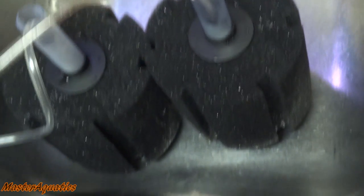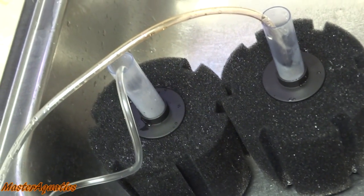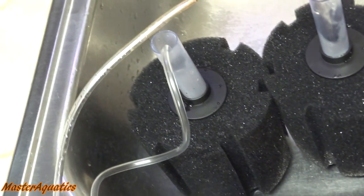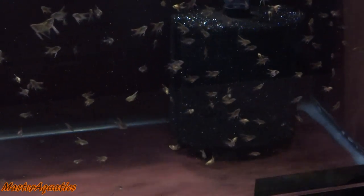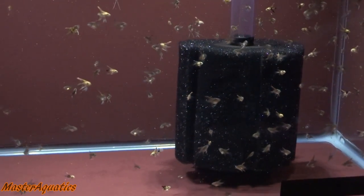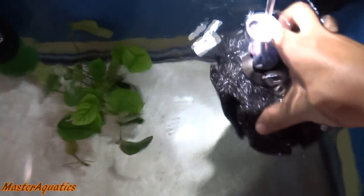I went ahead and set them up — they're really easy to set up. I have a video on setting up sponge filters, check it out in the description; it's a short video with simple instructions. Sponge filters are perfect for baby fish — hang-on-back filters will kill your baby fish, so sponge filters are the way to go. I moved the sponge filter from the 10 gallon tank into the 29 gallon tank just to organize the wiring and position things properly.